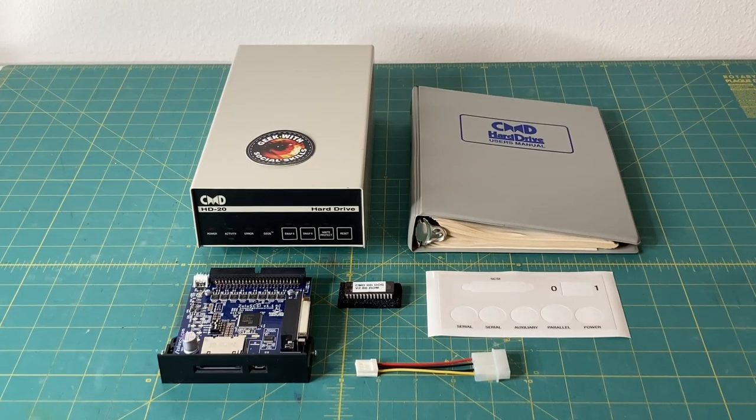Hey everybody, in this video we're going to check out my Commodore CMD HD20 hard drive. I'm going to give you a general overview of the hard drive, do some upgrades, some restoration, and future-proofing of this hard drive, and then tell you what my future plans are with this drive and my childhood Commodore 64 computer. Sit back, relax, and let's jump right into it.